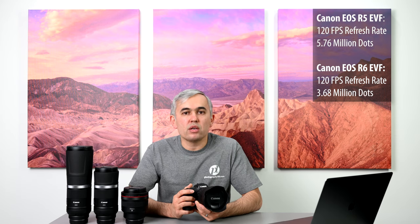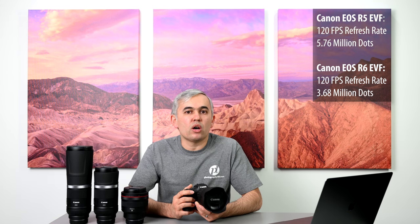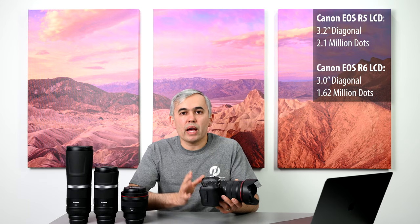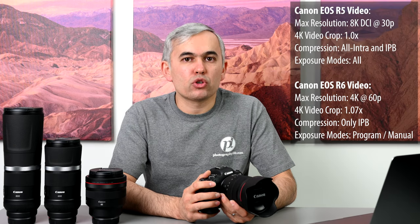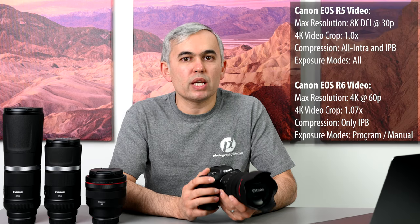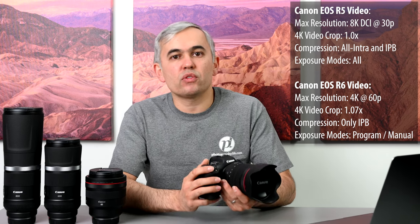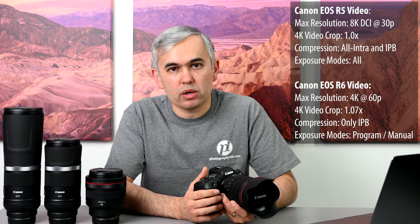In terms of electronic viewfinders, while both cameras share the same refresh rate, the R5 has a higher resolution at 5.76 million dots whereas the R6 has a 3.68 million dot EVF. When it comes to rear LCD screens, the R5 also has a bit more resolution, but in real life you can't really tell the difference. When it comes to video recording, the R5 is a much better choice — not just because of 8K, but it also provides more video options and formats, and because it features a metal rear plate its heat dissipation is much better.